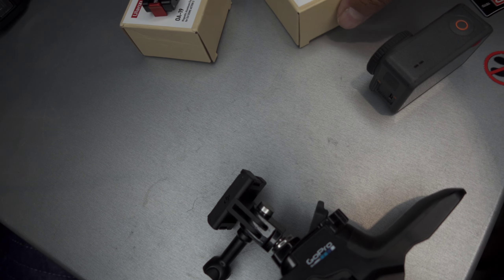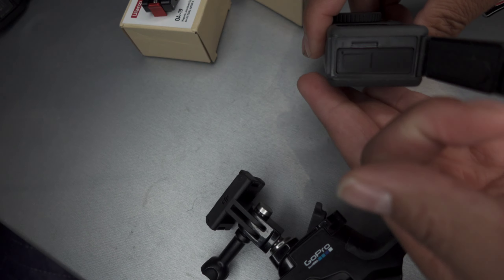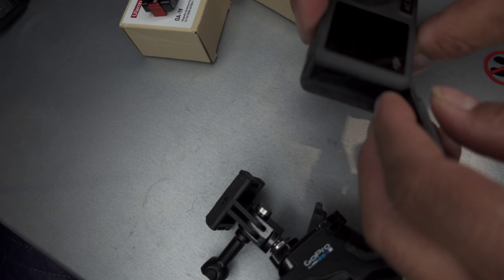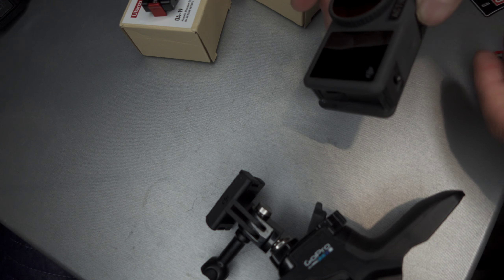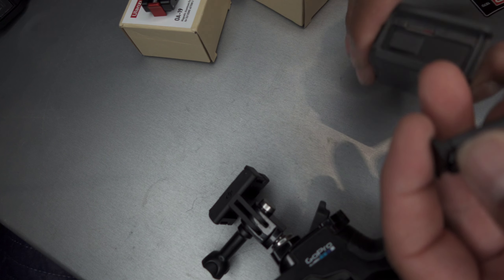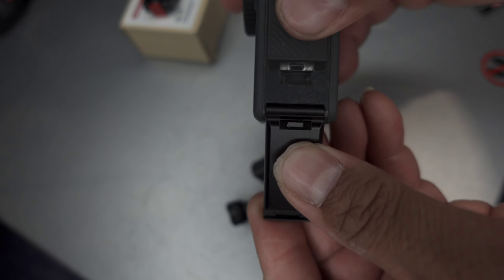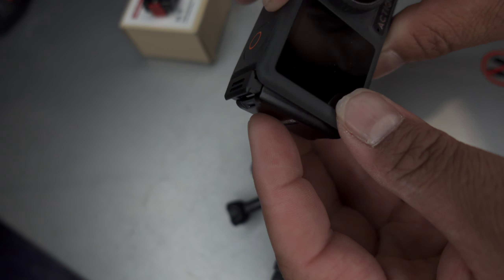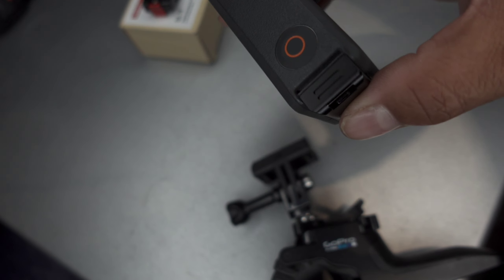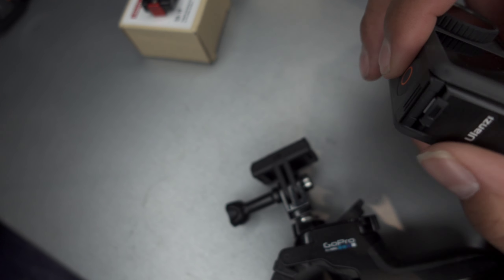To get started, you want to take your OA-16 — this is your replacement door for the battery box. Take the door where the battery is on your DJI Action 3 or Action 4, pull it away and separate it — put it to the side, don't lose it. Then take the OA-16 and replace your door with it. It clips onto the original metal bar for the Action 3 and Action 4. Close it and you'll get the metallic click.